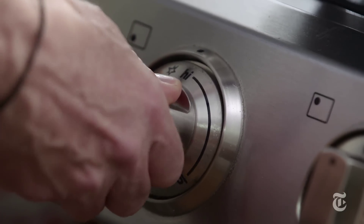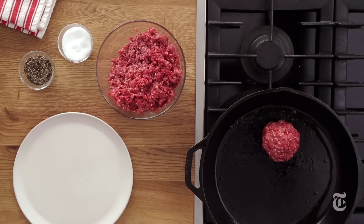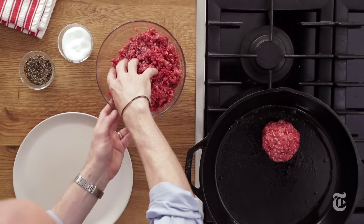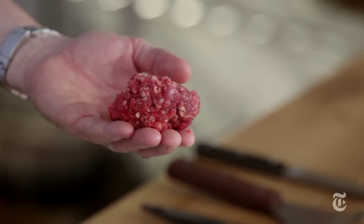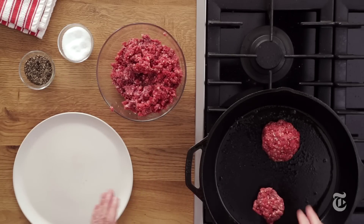I'm gonna take it to about medium-high. We hear the sizzle and everything is good. The second kind of hamburger is diner style. It's flatter, it's lighter — this is only three and a half or four ounces of meat.